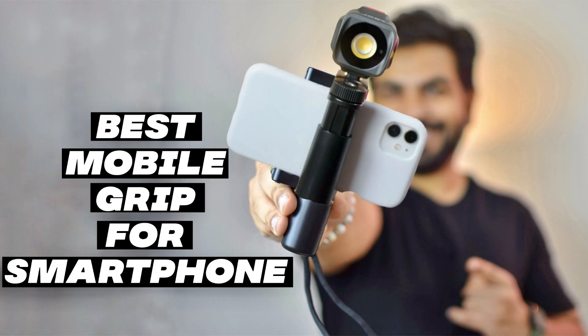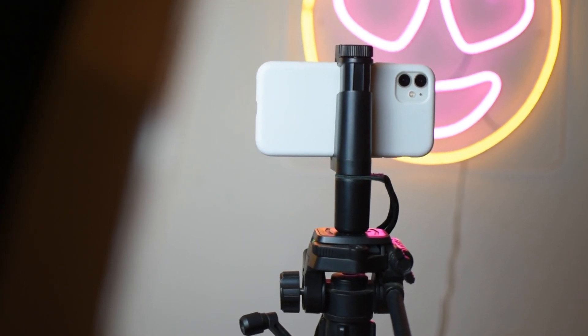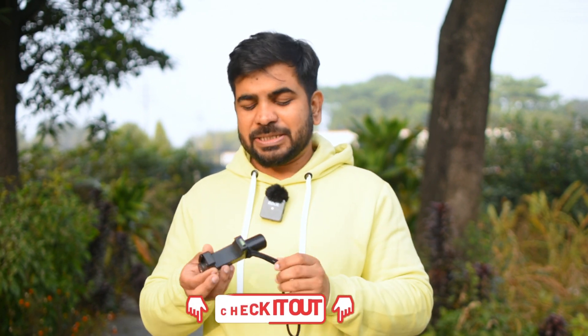The first thing you have to invest in is a mobile clamp. I have already made a video about it — you can check it out. You can mount your phone on a tripod or wherever you want with it. I recommend it because it has a hot shoe so you can add more accessories, and it also has a bubble level. All product links will be in the description so you can get the best price.